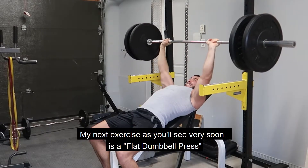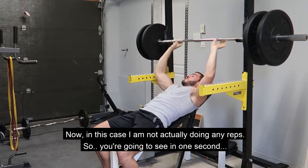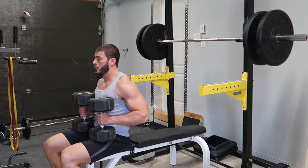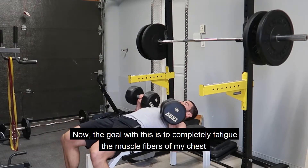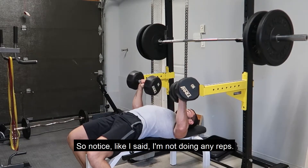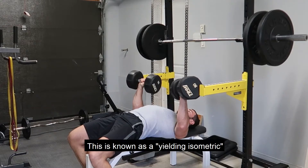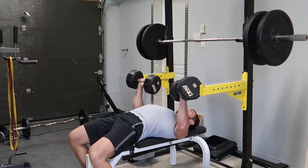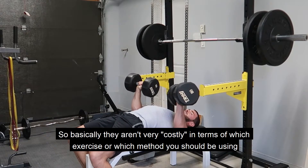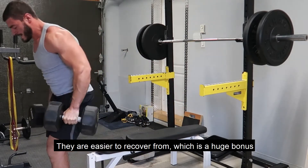My next exercise is a flat dumbbell press. Now, in this case I'm not actually doing any reps — the goal is to completely fatigue the muscle fibers of my chest. I'm holding the weight for as long as I can until I feel that I cannot withstand it anymore. This is known as a yielding isometric. The benefit with isometrics is that they don't wear you out as much as actual reps — they aren't very costly in terms of recovery, they are easier to recover from, which is a huge bonus.